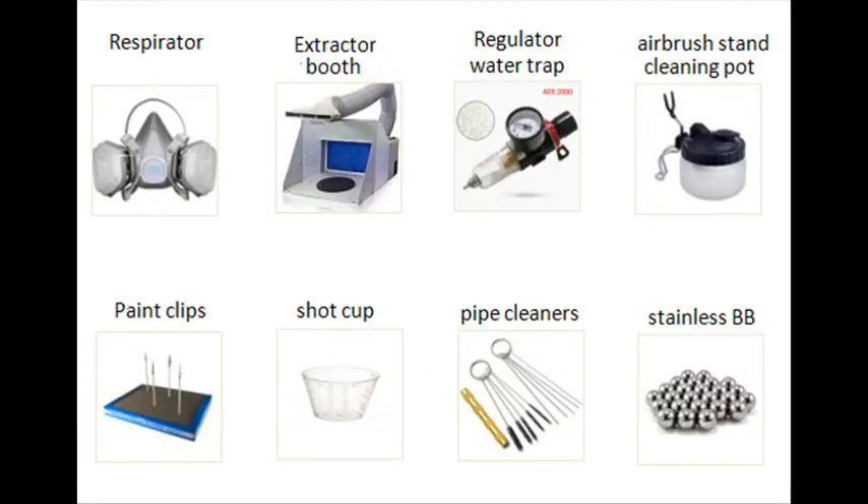Here are some suggested accessories to make the job far more easier or safer. A charcoal filtered respirator geared for gas and particles will protect your lungs from airborne spray, as there are health hazards associated with the mixture of thinner, paint, and airborne particles. An extractor booth can suck up all those fumes and extract them outside or into a larger area. A regulator and water trap can control the airflow coming out of your airbrush and compressor. An airbrush stand holds your airbrush as you pour paint and thinner inside; when washing out thinner, you can do it in the jar instead of airborne.